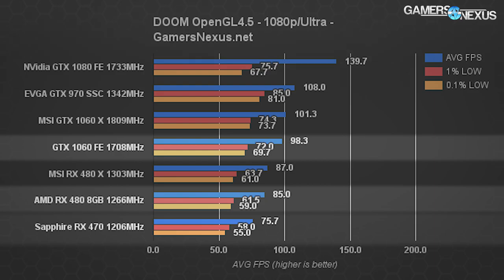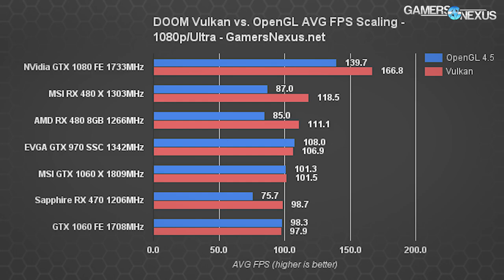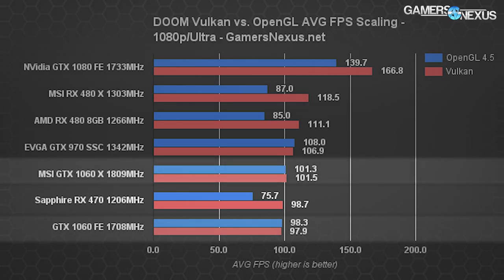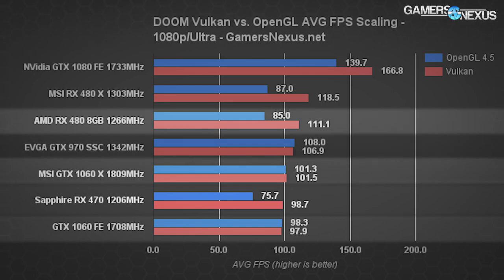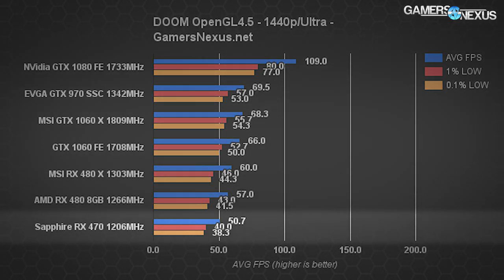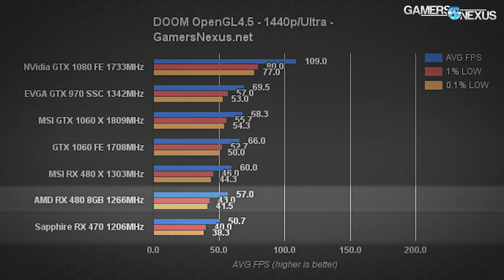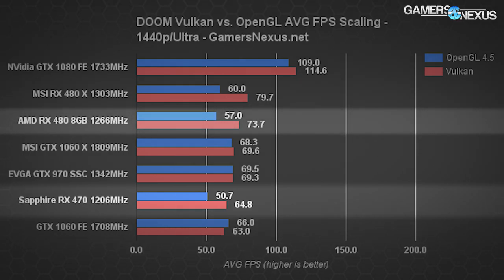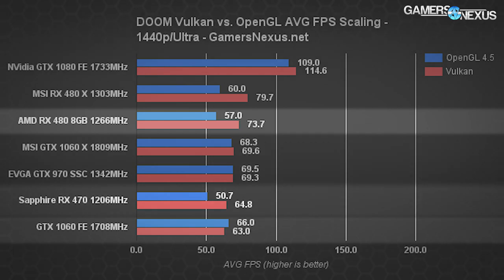With Vulkan enabled in DOOM, the RX 470 now operates at 98.7 fps average, effectively tied with the GTX 1060, and the RX 480 runs a little more than 10 fps faster than the RX 470. At 1440p with OpenGL, the RX 470 delivers 50.7 fps; switching to Vulkan swings it to 64.8 fps average — a 24.4% jump — while the GTX 1060 FE is now at slightly lower positioning at 63 fps average.